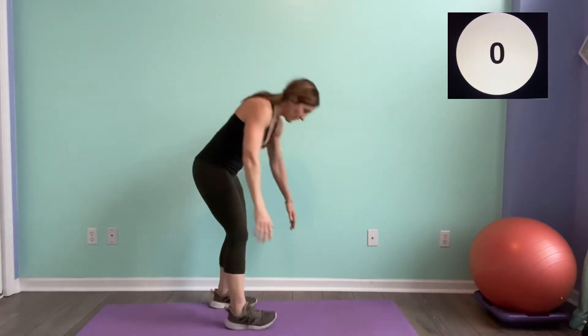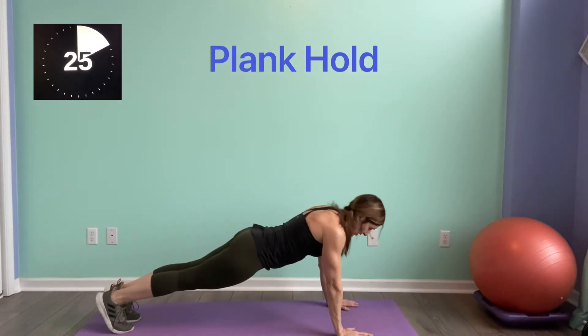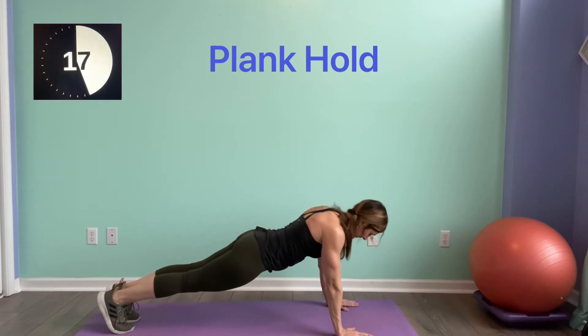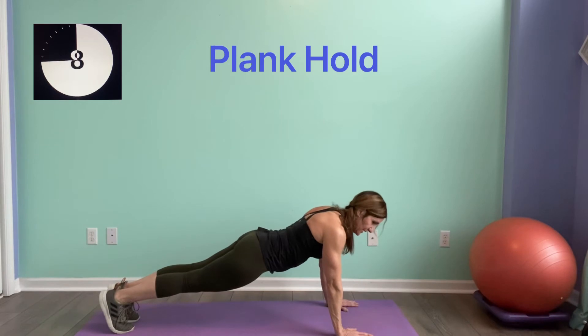Here we go. Remember, that plank hold can be on your elbows — long line through the body. Squeeze tight. Don't collapse — keep the head on the neck. Come on, five seconds.